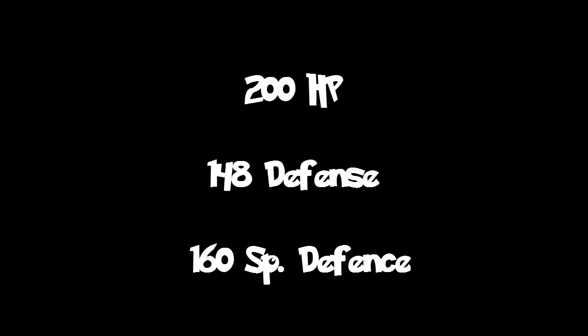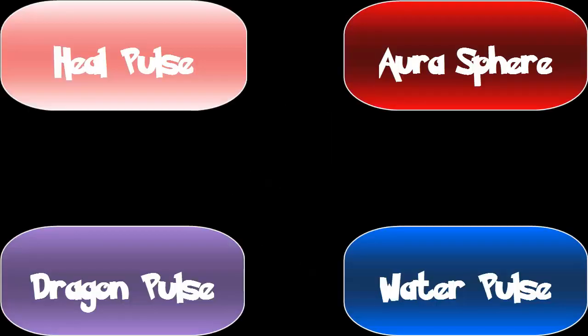This final set is best for double battles and requires a Klawitzer with a Sassy nature holding the Shell Bell. Spread the EVs as 200 HP, 148 Defense, and 160 Special Defense, then give it the moves Heal Pulse, Aura Sphere, Dragon Pulse, and Water Pulse.